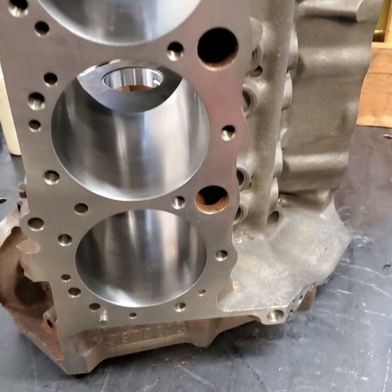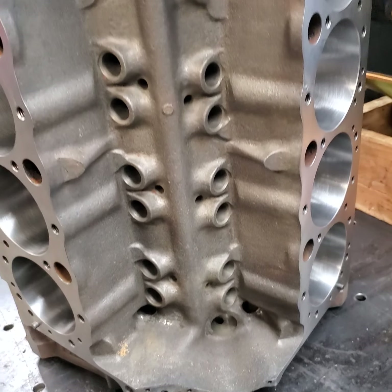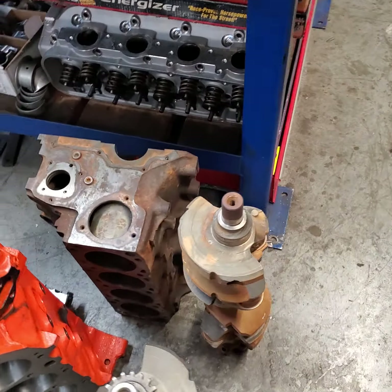I've got this 350 Chevy block all machined and cleaned, ready for assembly, which means my next task is to send this crank out to get dealt with.